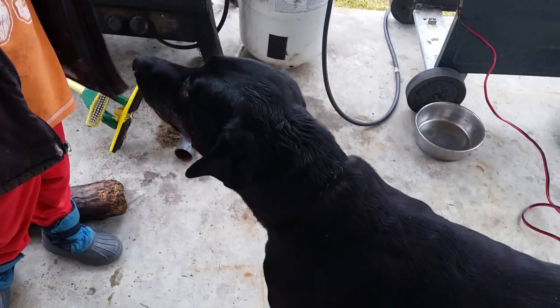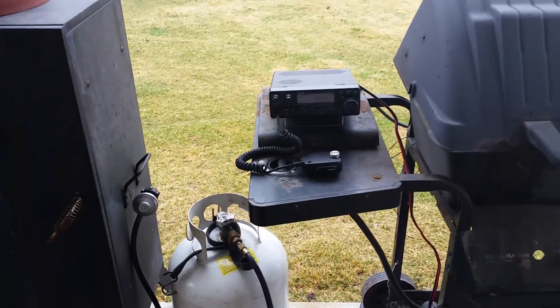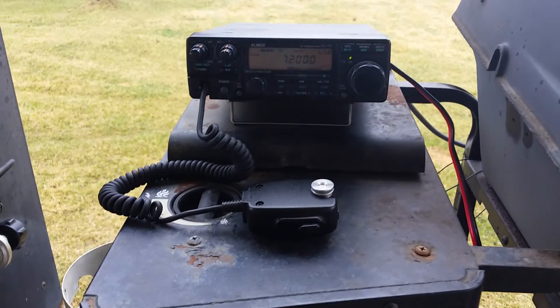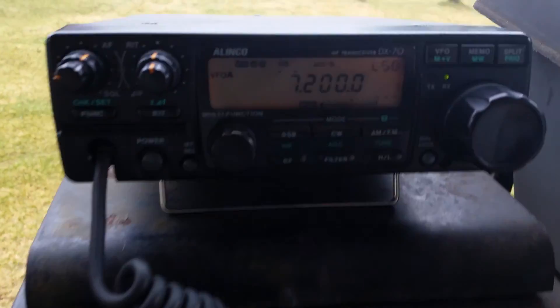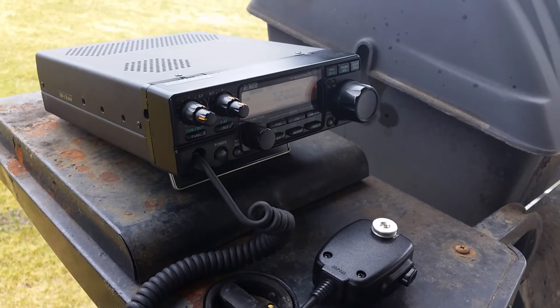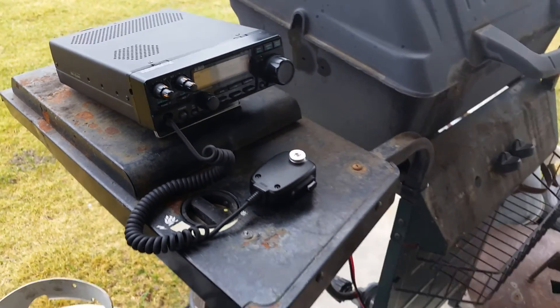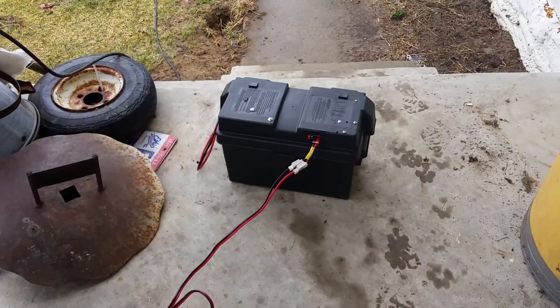We got Wyatt here, we got Lola here. I've got my BX70 Elenco sitting on the gas grill outside, powered by that battery right there.